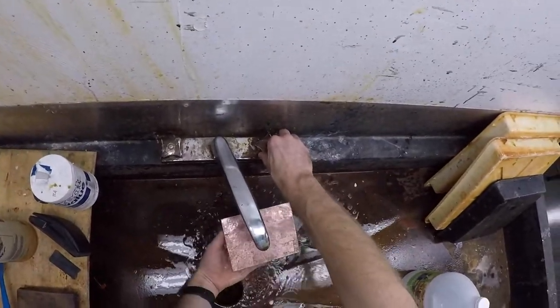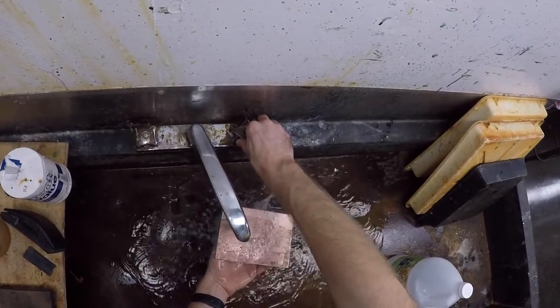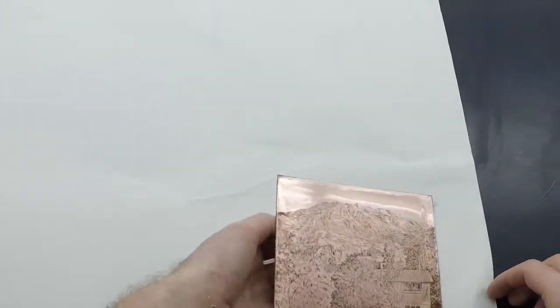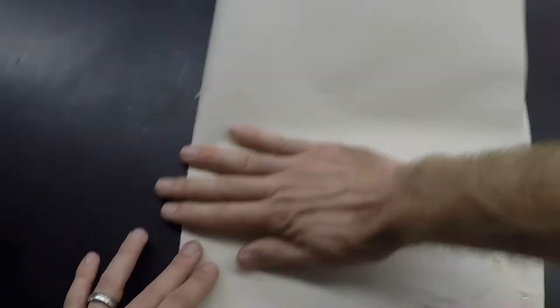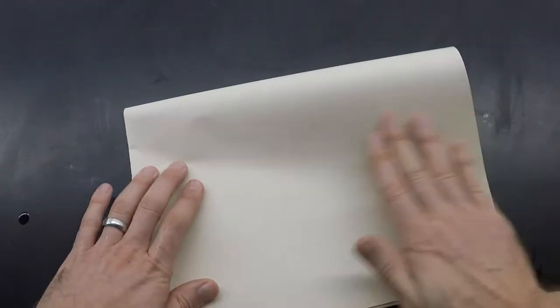Rinse, and then quickly dry the plate. Be careful not to touch the surface of the plate, as this will deposit grease from your fingers and negate the whole degreasing process you've just gone through.